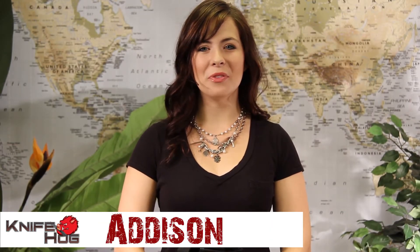Hey guys, welcome back to KnifeHawk.com. Addison here, and today I'll be reviewing the ultimate multi-tool, the Leatherman OHT Multi-Tool Model 831-540.